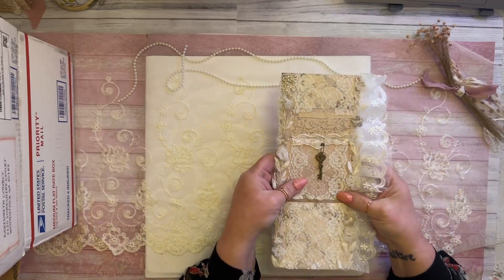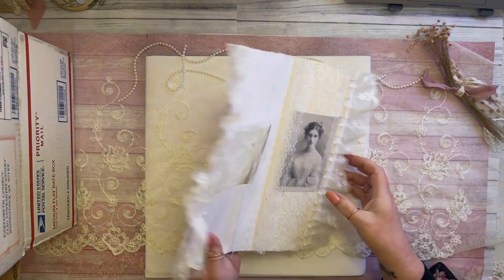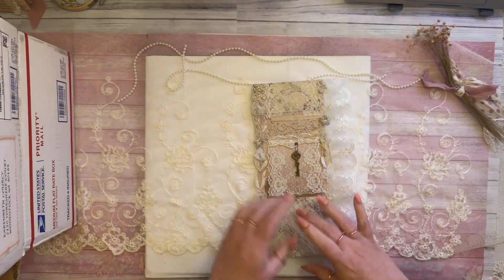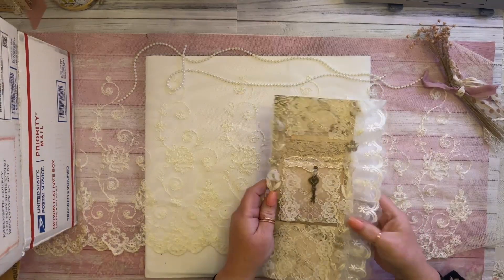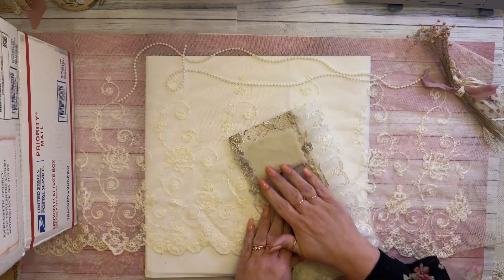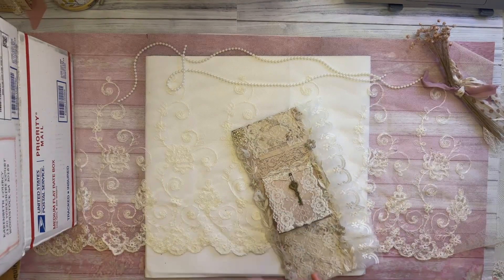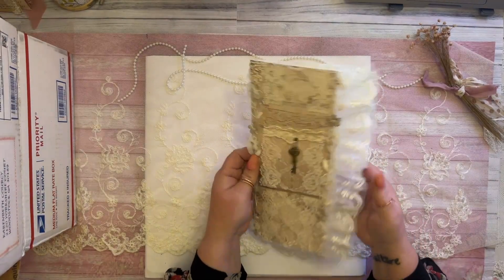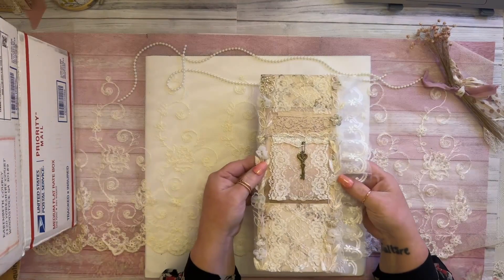I love how this came out. I told you about this yesterday when I was decorating the book and I wasn't sure if I was going to use it inside the book or as a topper. Well, I have decided to use it as a topper for a slim journal I'm going to do next. I added some lace to it and oh my goodness this looks gorgeous. I might add a little more on top but I am absolutely loving how this is coming out.